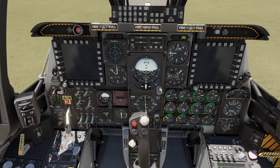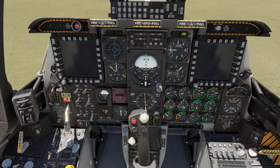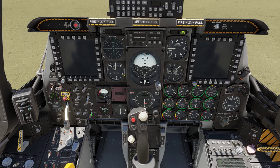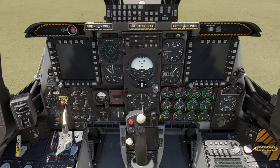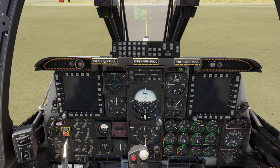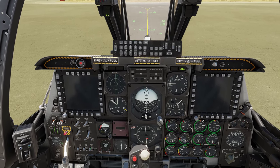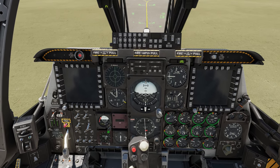We're going to turn on our JTRS — the joint tactical radio system — and our integrated fire and fire control computer, the IFFCC. You'll notice it goes to test and you'll see faults come on. In DCS those faults aren't modeled in, so I skip past it unless there's something I need to address in there.